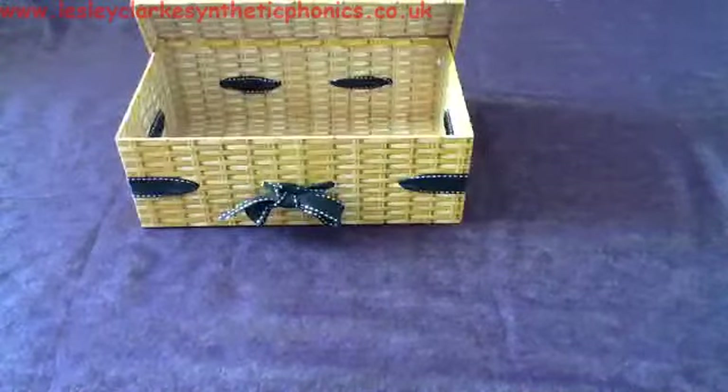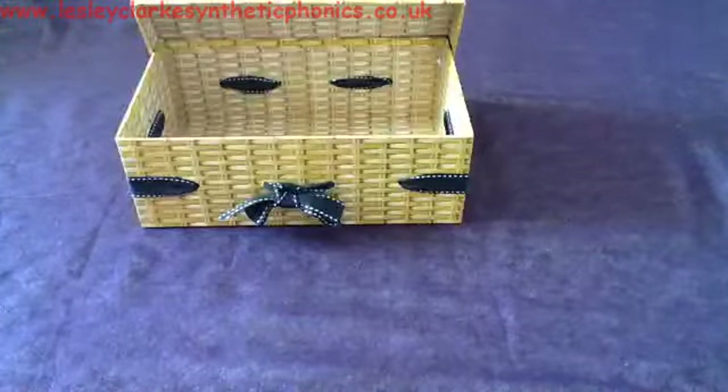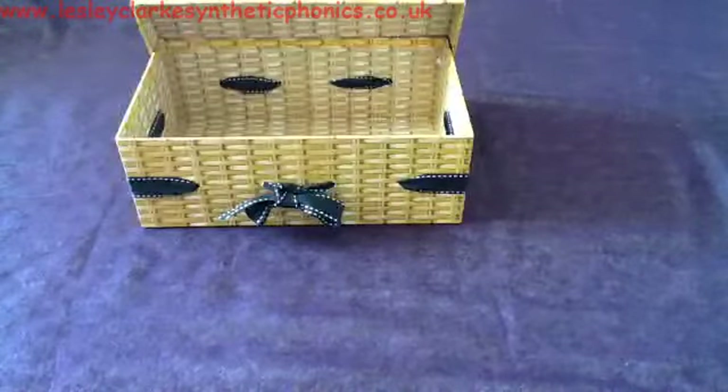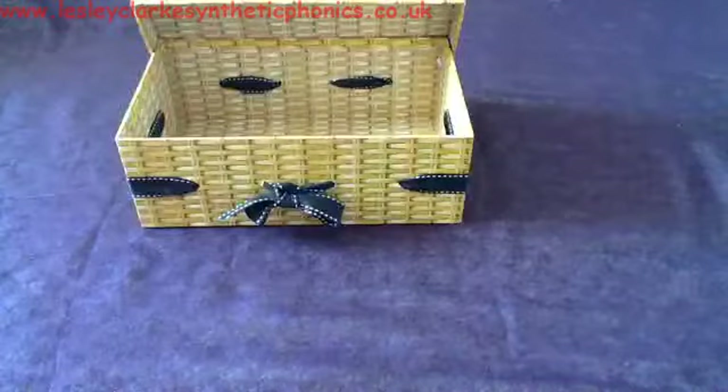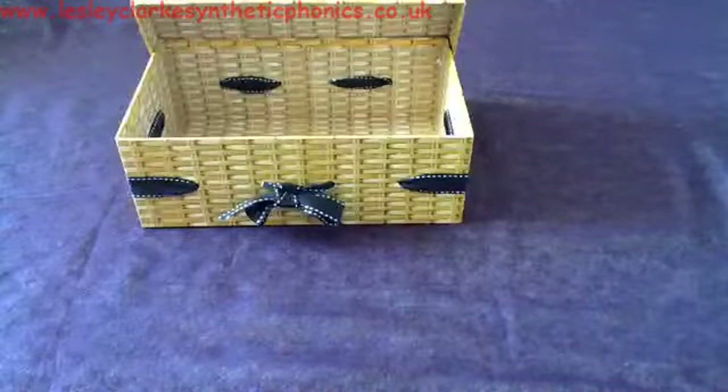So to start with we're going to fill the box with things. The first thing that's going into the box is a d-o-ll. Can you work out what it is? A d-o-ll — doll.